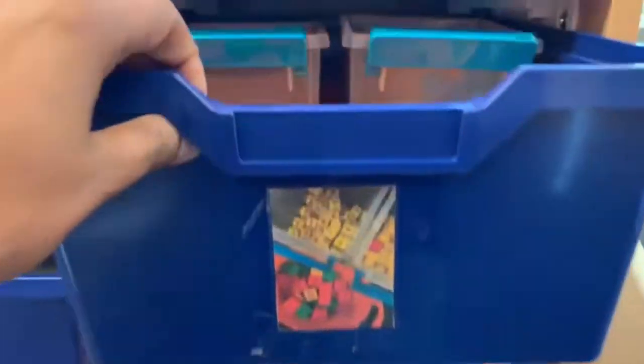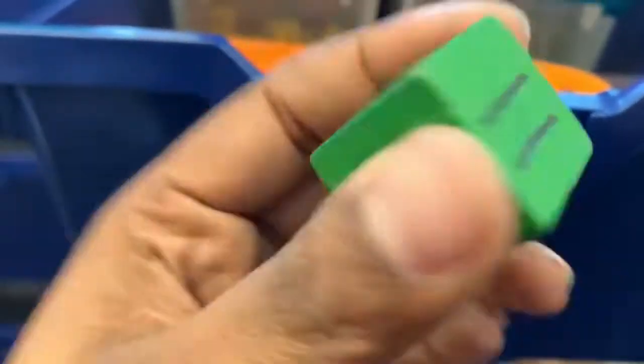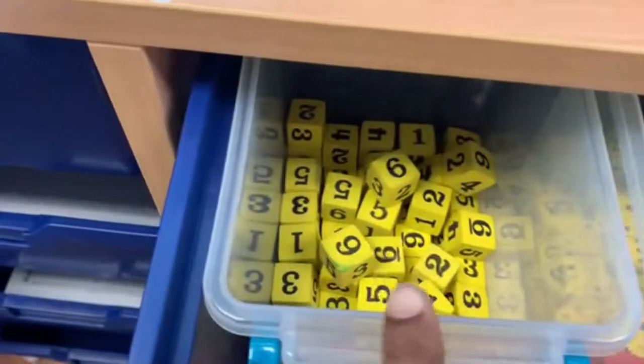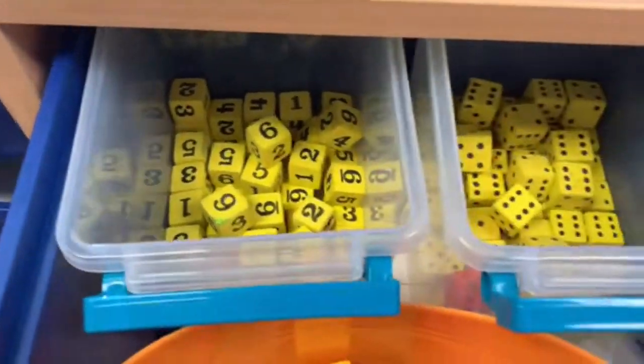Then we have our dice. We have dice with larger numbers on this one, dice using just the dots, and dice using the actual numbers. Over here we have our unifix cubes, so that the kids can build numbers like eight, ten, nine, five, four — stuff like that.